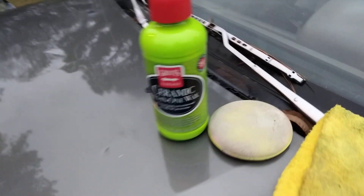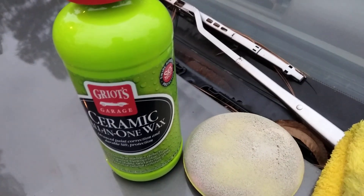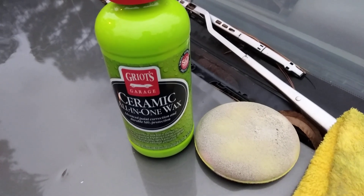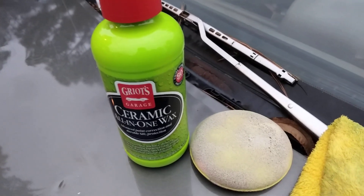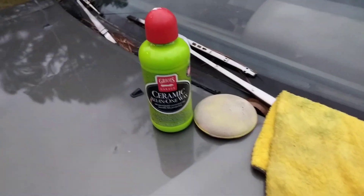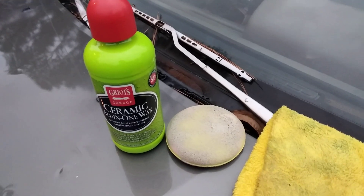Y'all remember the swirls were severe at first — look at there, much better. It's not perfect but it's much better than what it was. This stuff truly works, 100%. Great product, highly recommend it for swirls and scratches — some good stuff by Griot's. It made a major difference. Well spent 26 bucks. Hit that subscribe button, till next time, peace.